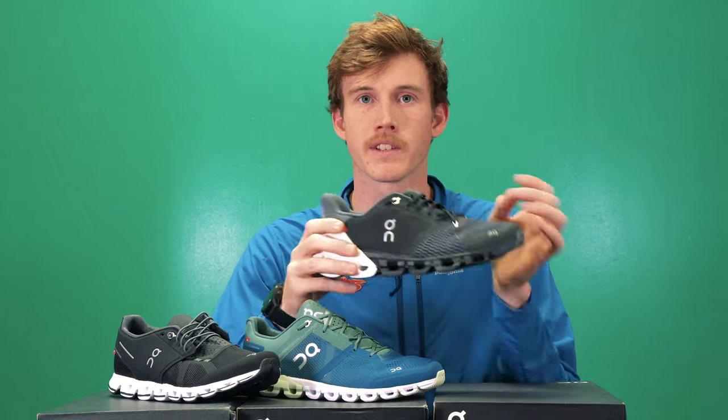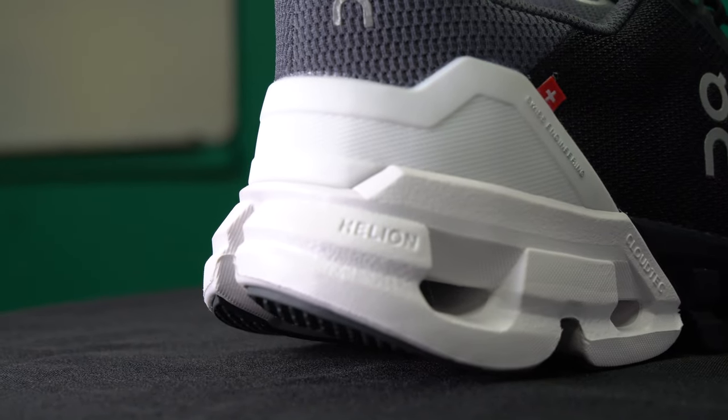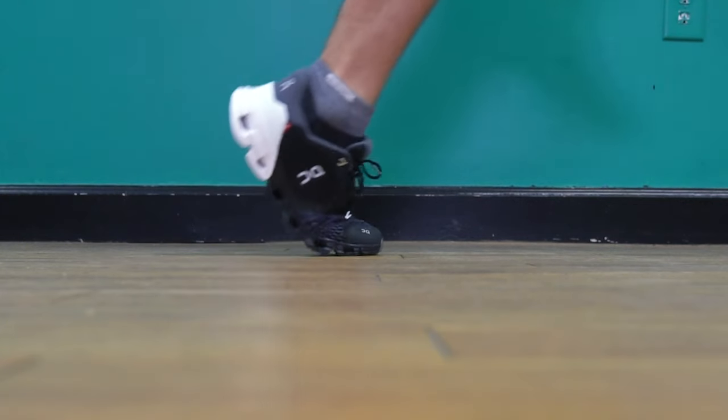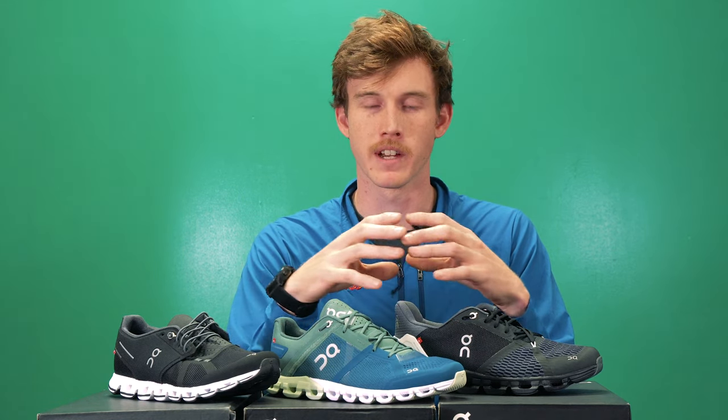The first thing you'll notice that makes On's unique is they use what's called a Cloud Tech cushioning system — these little pods right here. The idea is that each of these pods is going to crush down as your foot strikes, and then as you toe off, those pods rebound back and give you a nice energetic toe off. This technology also breaks the midsole up into different zones for a more dynamic movement through the gait cycle, catering to specific points on your foot rather than having one slab of foam reacting as one unit.